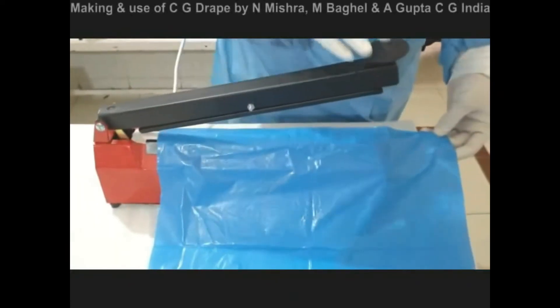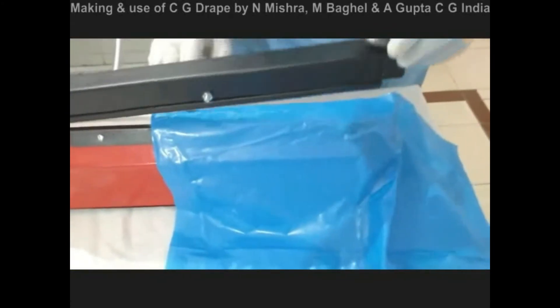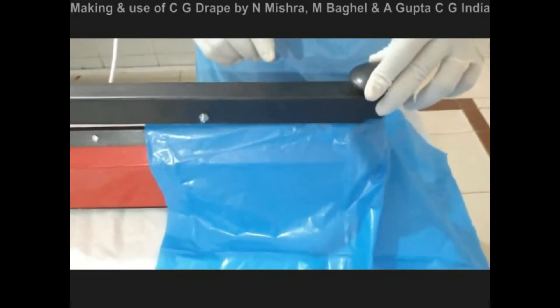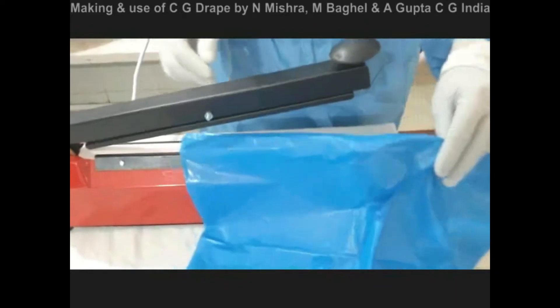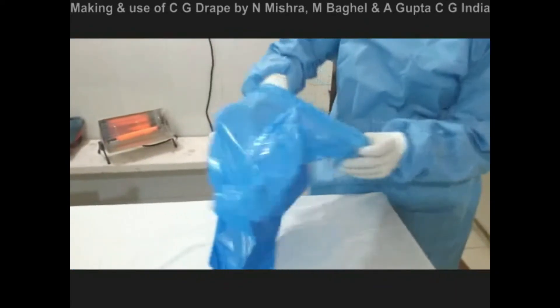The vertically folded plastic apron is taken and the lower edge of this vertically doubled plastic apron is sealed with the help of a plastic sealing device. It takes only a few seconds and completion is denoted by the sound of a beep. The lower portion of the plastic apron, which is now sealed, is unfolded in a manner that it forms a cone.